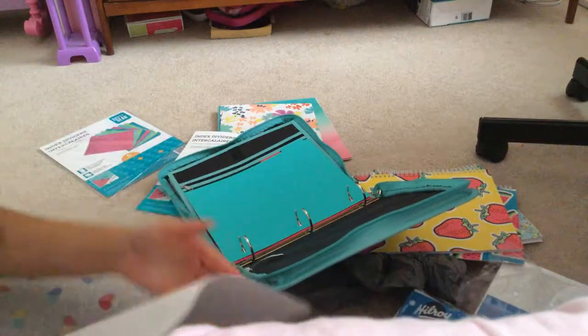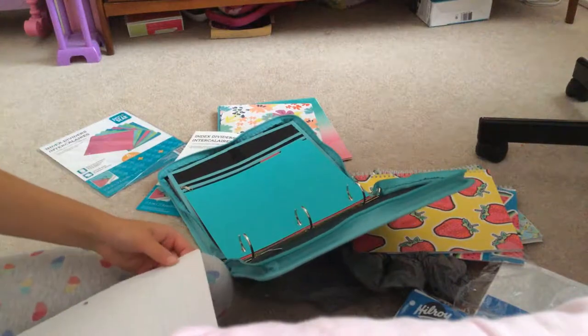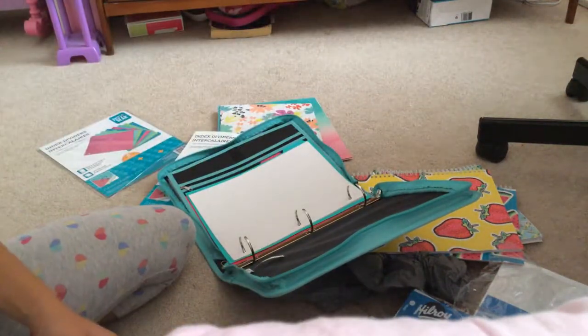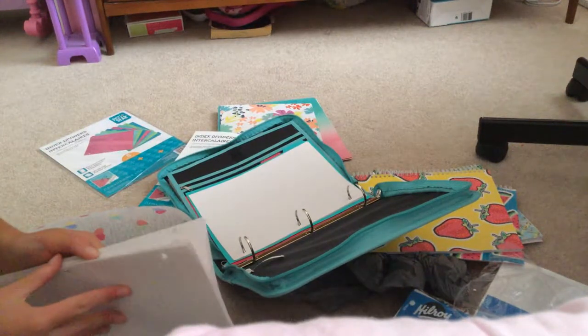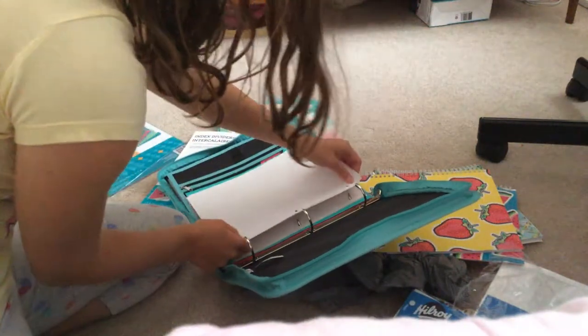I wasn't very excited to go back to school. Guys, comment down below — do you like going back to school more, or do you like going back-to-school supply shopping? For me it's more satisfying to go back-to-school shopping but not actually back to school, because it's fun to pick out all your supplies.